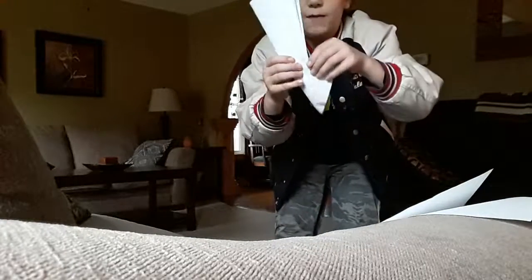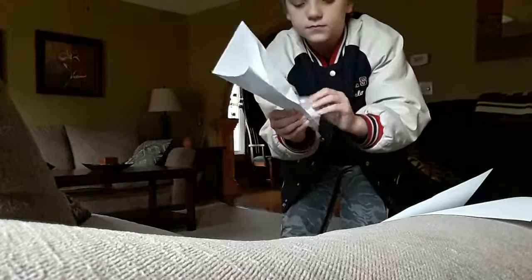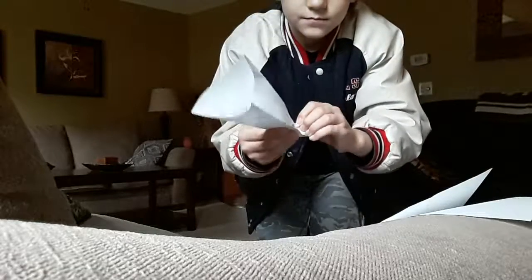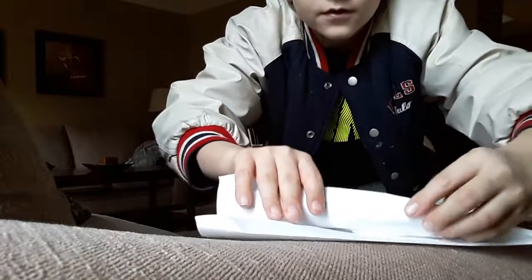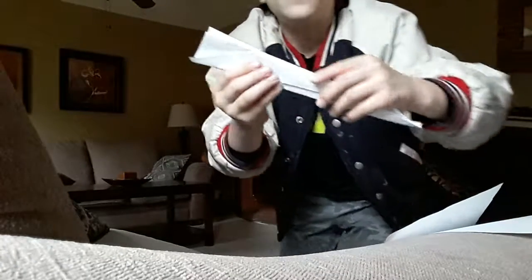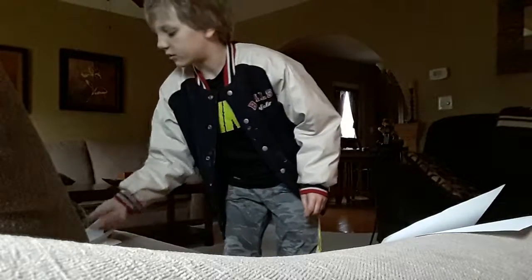After you fold it you have to rip this part, so open it up. Now you have to break it even — it's supposed to look like this. Next thing you do, fold it real good like this. Then just let it up and here it is. It's a sword!